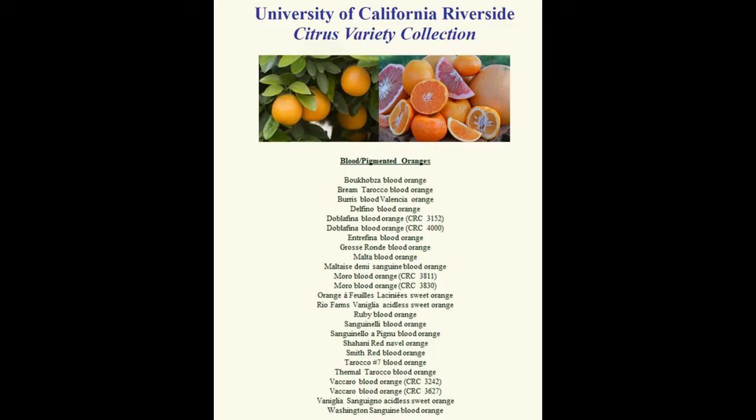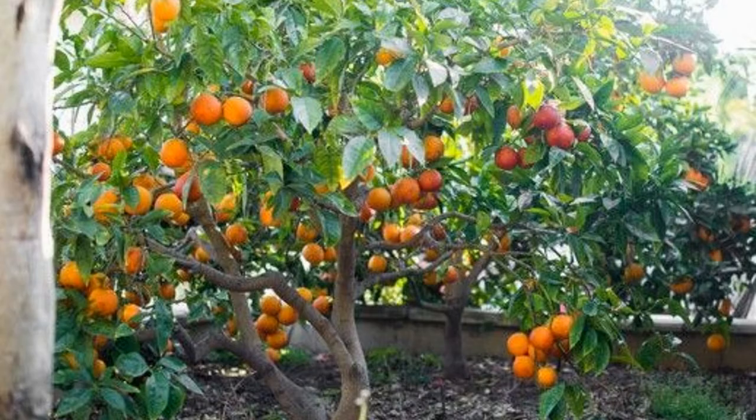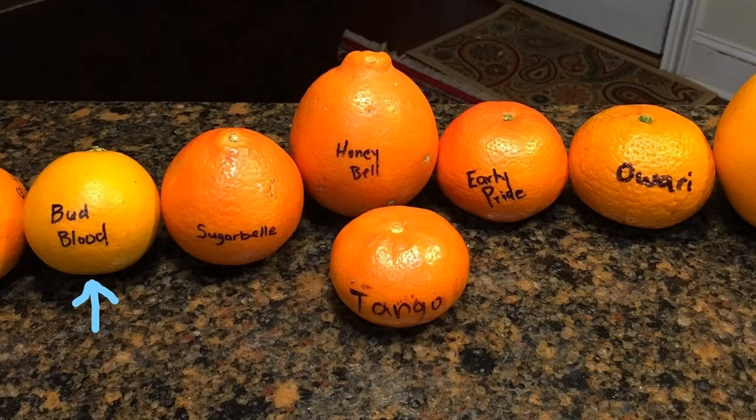According to the University of California, Riverside, there are several varieties of blood oranges. Blood orange trees are typically grown in warm climates; however, they can be grown in containers if you are in a colder climate. If you look at this picture, which was shared with me by Jake Price, the Agriculture and Natural Resource Agent in Lowndes County, Georgia, you will see that blood oranges look a lot like your classic variety of oranges that you see every day.